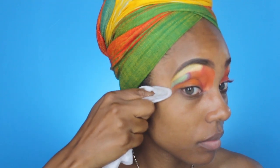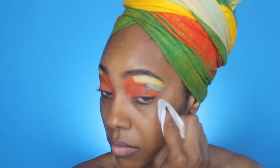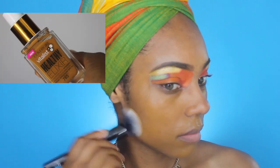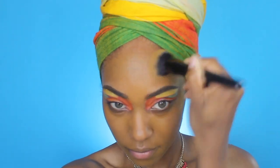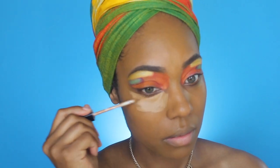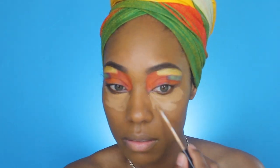I'm taking a makeup remover wipe to clean up that eyeshadow, making sure it's straight and crisp. Now I'm going in with my foundation — for this look I'm using the Covergirl Vitalis Healthy Elixir, but I'm not really focused too much on products, just on how to get this look.